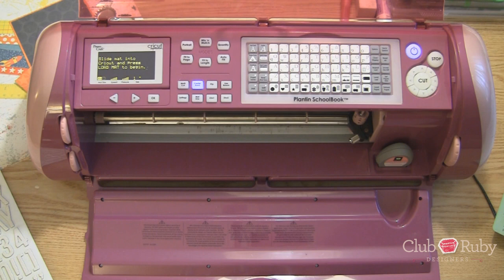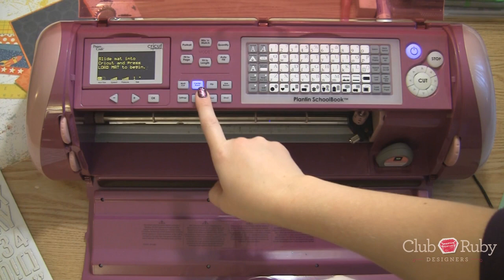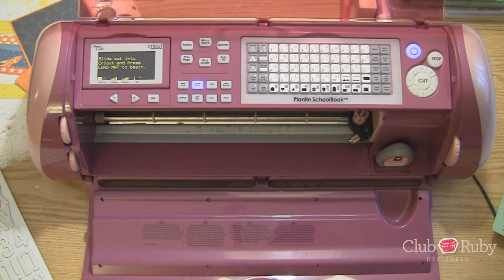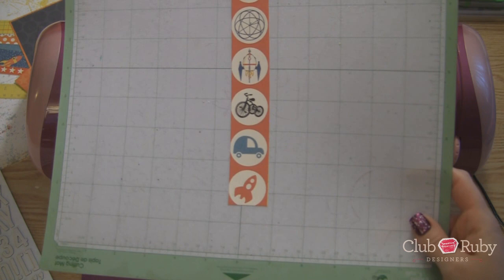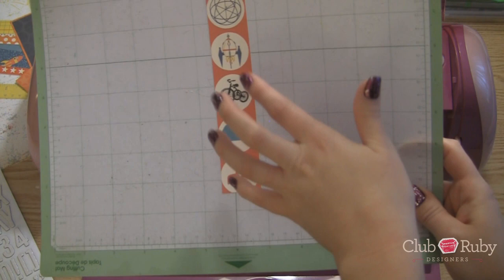Hey everyone, this is Megan with ClubRubyDesigners.com. So glad you could join me today for today's tutorial. We're going to learn how to use the center point function on your Cricut Expression. This is also found on the Cricut Create. And we're going to make some circles cut out on this paper to put these cute little circled embellishments from our collage strip into our bottle caps.